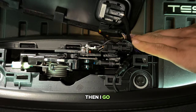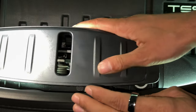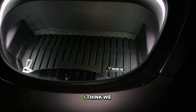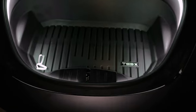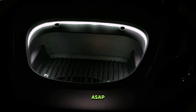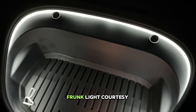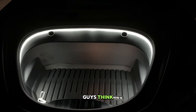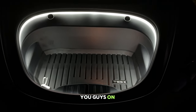Then I go put all this stuff back. Oh look at that — I think we got it, baby! That's cold-blooded. Y'all need to go get one of these ASAP. Well everybody, we have a frunk light courtesy of LightingBug Tech. I think this thing is sick — let me know in the comments. As always, thank you for liking and subscribing, and I'll catch you guys on the next one. Peace out!